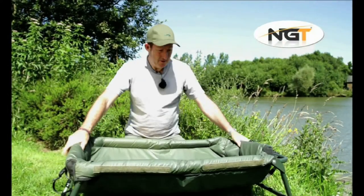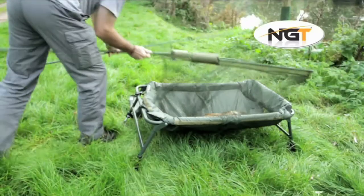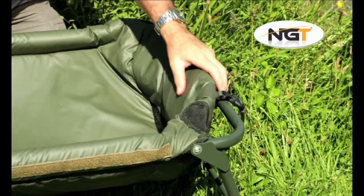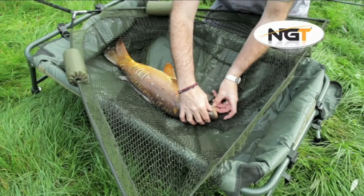When big carp are the target, and this cradle will swallow some of the biggest fish around, consideration has to be given to fish welfare. The 304 cradle is easy to assemble. It has a lightweight alloy frame and adjustable leveling legs, but still offers a safe environment in which to unhook your fish.